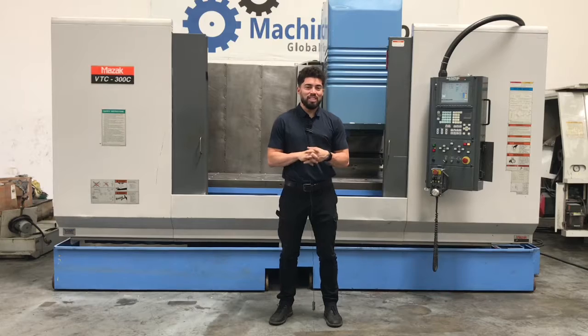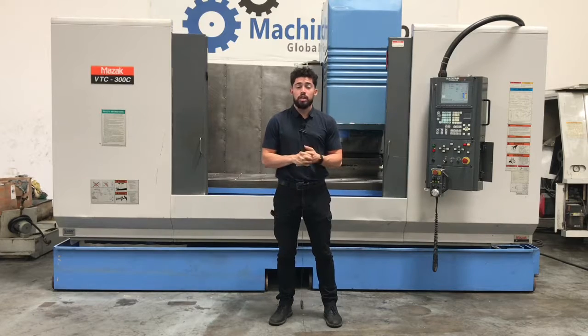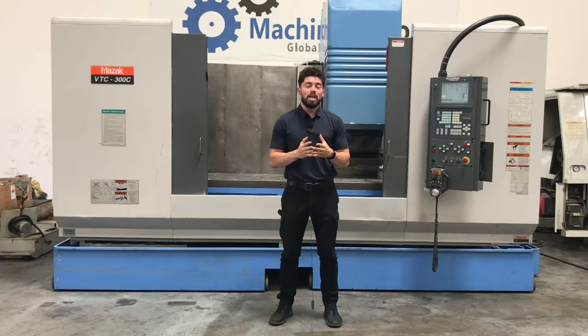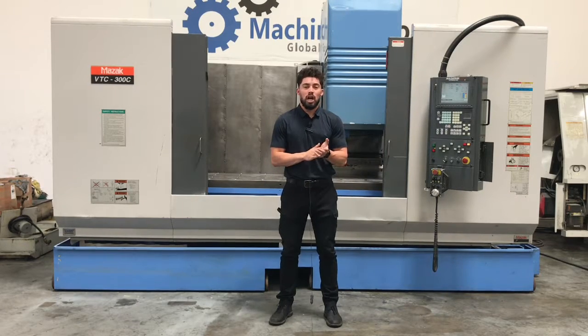There you have it, guys. That was the Mazak VTC 300. For more information, if you want to see more pics, videos, all that good stuff, feel free to give me a call: 909-919-9600. For a quote, visit us at the website www.machinestation.us.